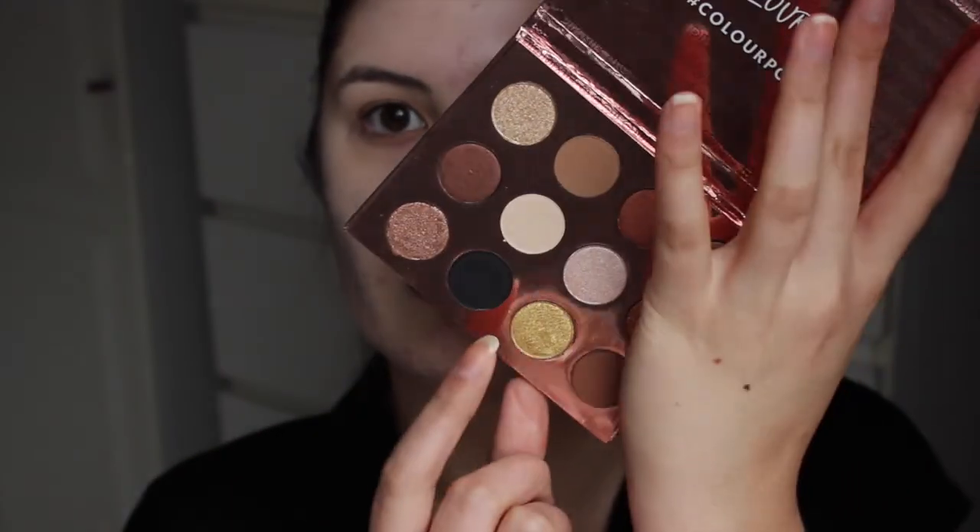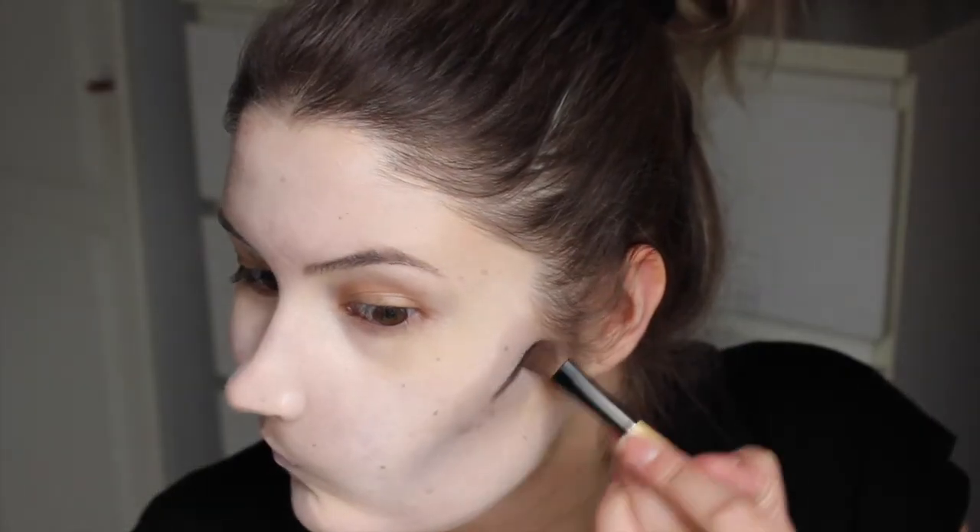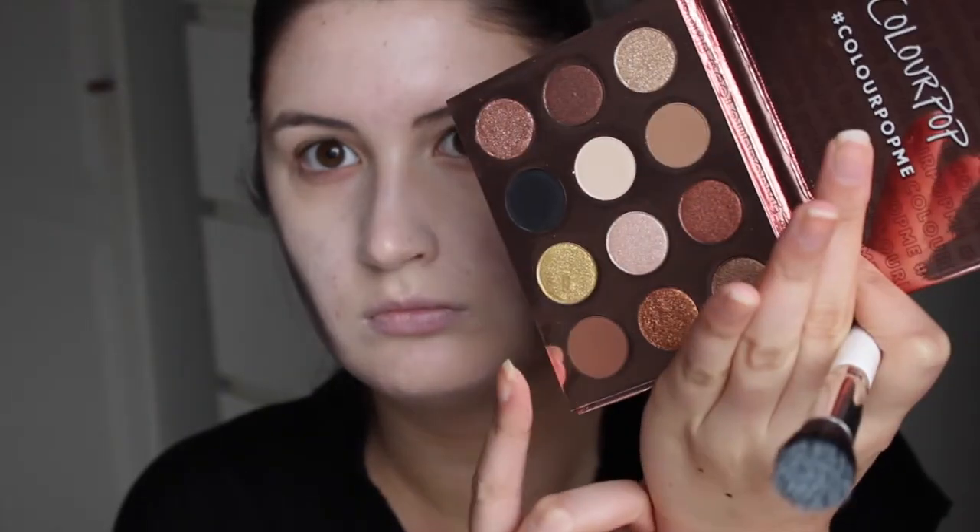Dan gebruik ik dit paletje van Colourpop en ga ik met deze matte zwarte oogschaduw de lijnen wat heftiger maken. Door een crème en een poeder in combinatie te gebruiken, krijg je een heel erg mooi verloop van kleur. Ik probeer er vooral voor te zorgen dat je symmetrisch uitkomt. Dan ga ik deze midden bruin tint gebruiken en ook weer blenden, met de stippeling brush van Colourpop, voor dat extra verloop van kleur.